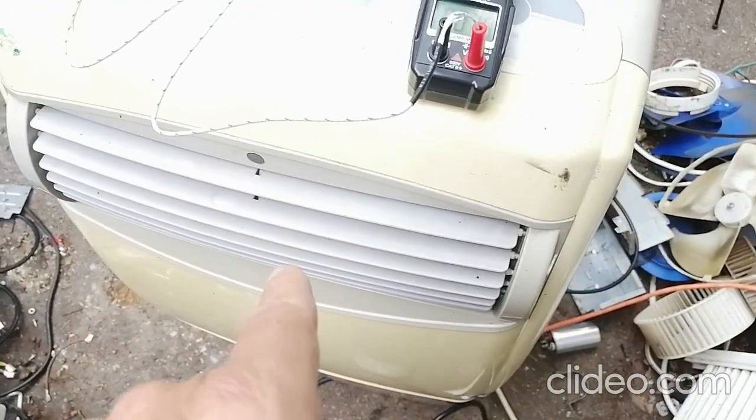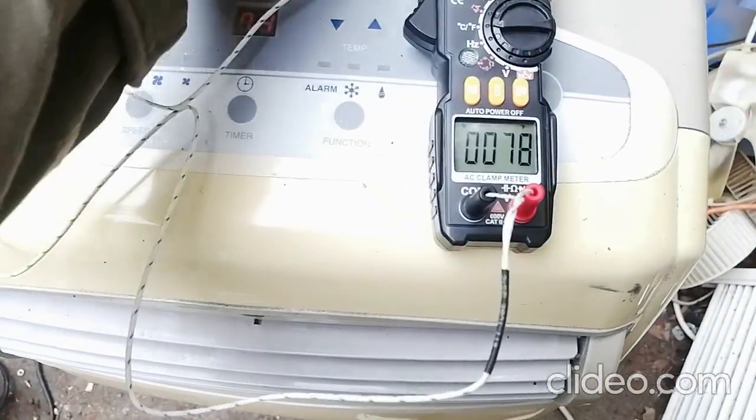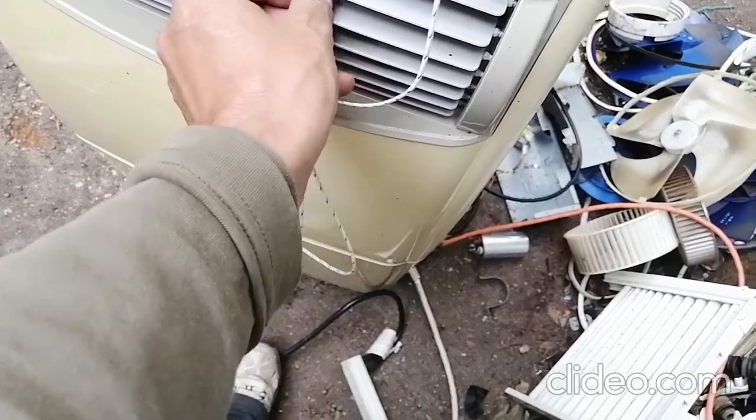Now I'm going to plug the temperature probe into this portable air conditioner — it's the only air conditioner I have ready to go. I'll just put the probe into the output vent.